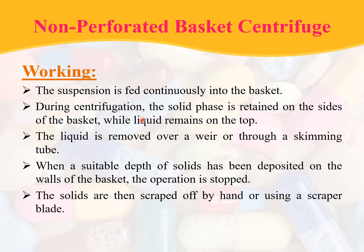Coming to the working: the suspension is fed continuously into the basket. During centrifugation, the solid phase is retained on the sides of the basket while liquid remains on top. The liquid is removed over a weir or through a skimming tube. When a suitable depth of solids has been deposited on the walls, the operation is stopped and the solids are scraped off by hand or by using a scraper blade.